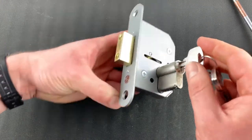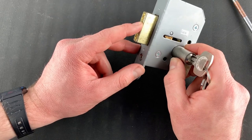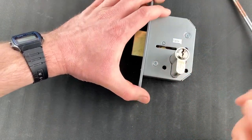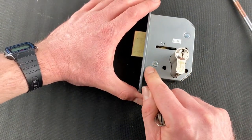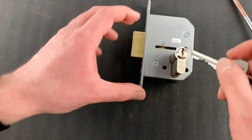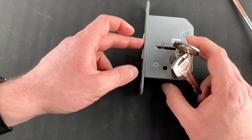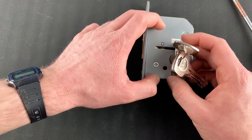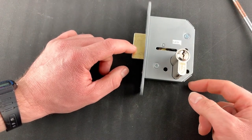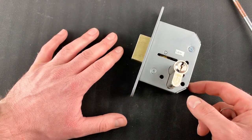Remember that the mortise bolt needs to be thrown in its out position at all times. That's because we pin the cylinders to make them key retained, which is part of our interpretation of the regulations. Key retention means that if you try to remove the cylinder from the mortise when it's in its open position, you won't be able to. So make sure the mortise is in the thrown position at all times. If you're struggling, give us a call — one of our team will be happy to talk you through the process. Thank you, bye.